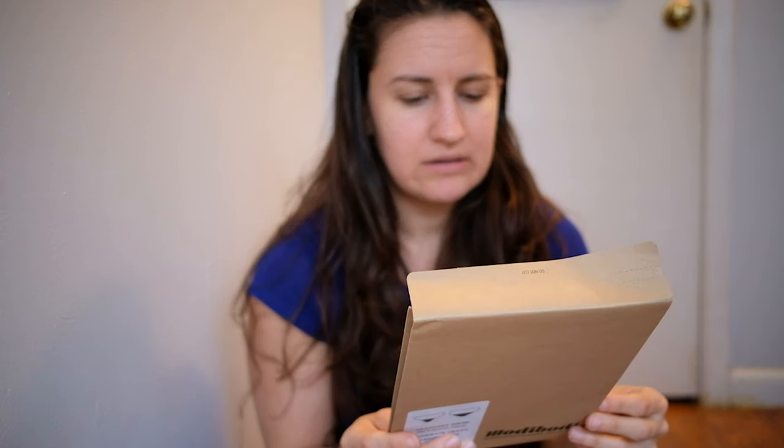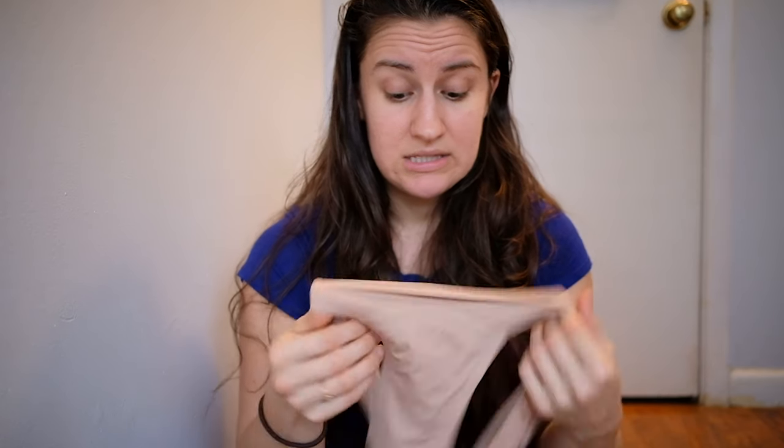Depending on which underwear you get, you can choose super light, light to moderate, moderate to heavy, or heavy/overnight absorbency. Some styles only carry certain absorbency levels. I have a pretty regular period — at most I would use two regular-absorbency pads a day. So for people with a heavier flow who are constantly changing super-absorbency tampons, this might work more as a panty liner. But if you have a regular period like me, I am in love — I'm never going to buy a tampon or a pad again.